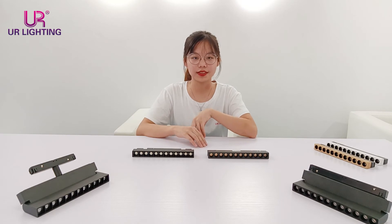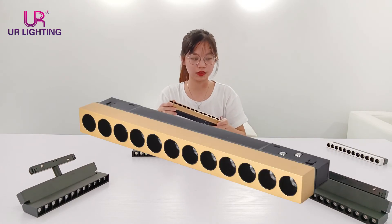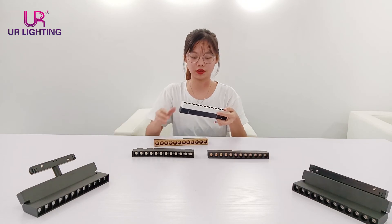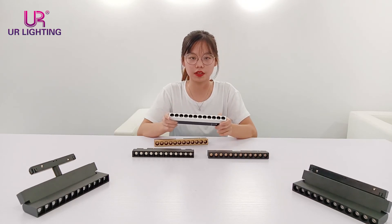Another similar point is that we have some new colors for the lamp body, like black and golden, or black and white. You can also design the color by yourself and we can customize it for you.